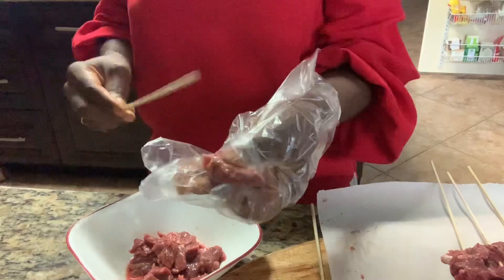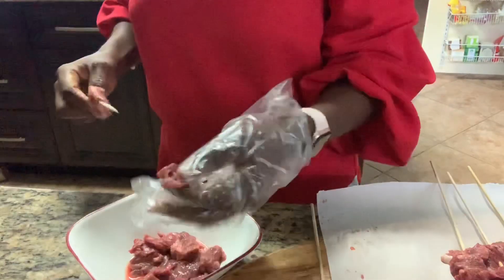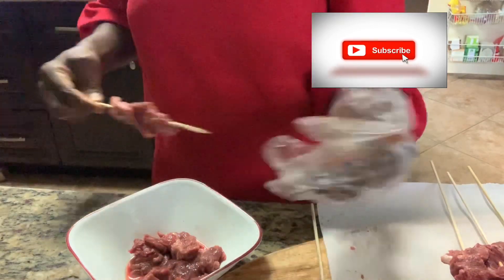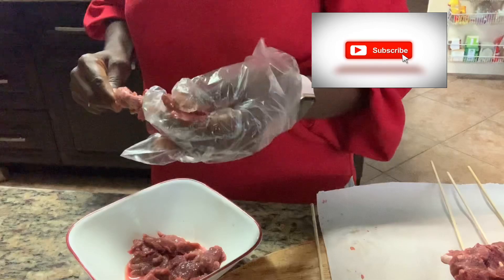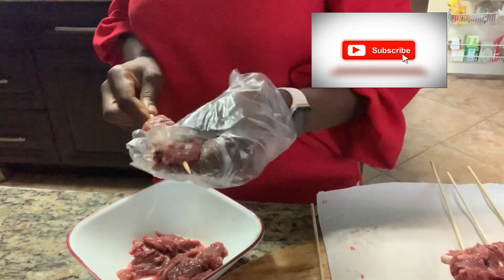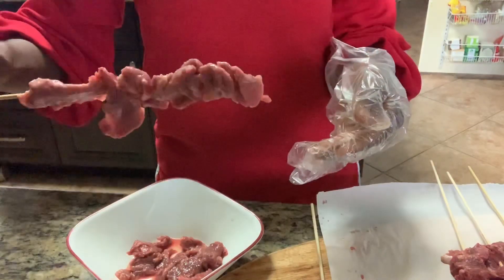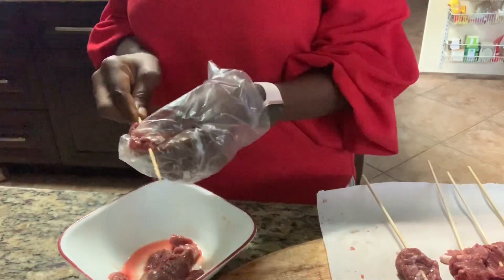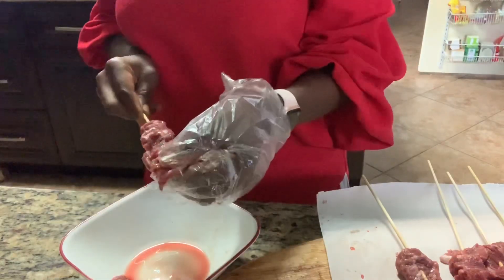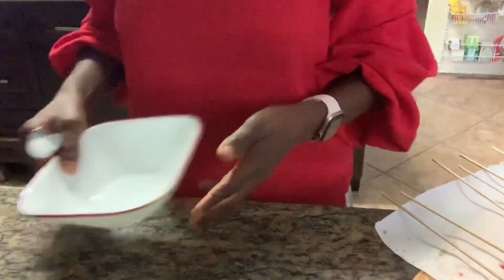I'm going to get a piece of the meat, here's the stick, and you just poke that right through like this. Watch your fingers — it's the perfect soya size. I got about nine sticks out of a pound of the meat.